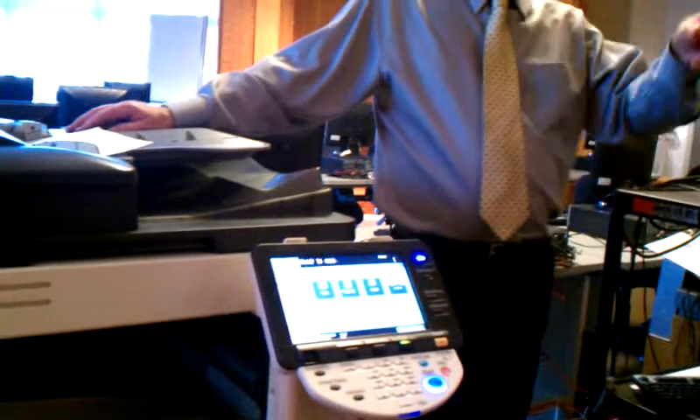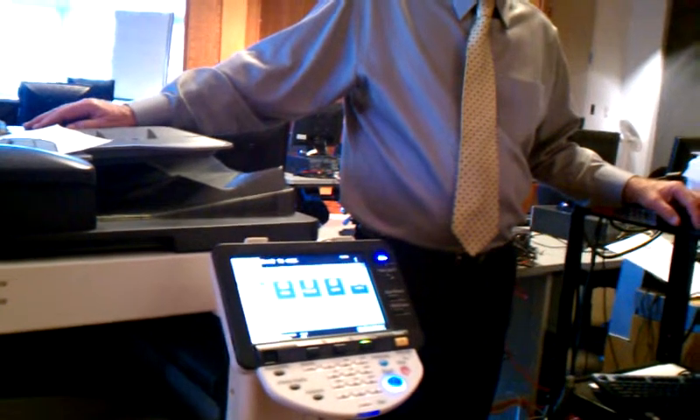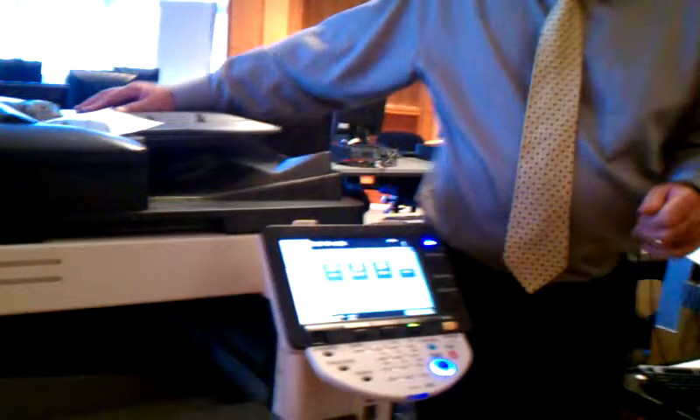That's a good point. The prices are the same regardless of the page size, by the way. So prices are the same.